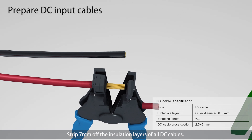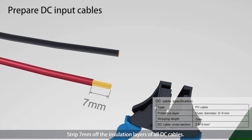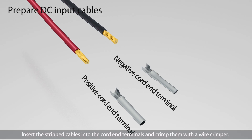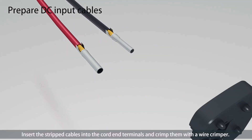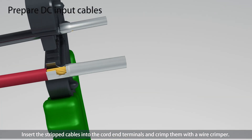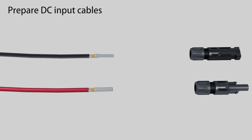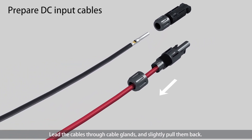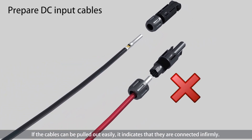Strip 7 mm off the insulation layers of all DC cables. Insert the stripped cables into the cord end terminals and crimp them with the wire crimper. Lead the cables through the cable glands and slightly pull them back. If the cables can be pulled out easily, it indicates that they are not connected firmly.